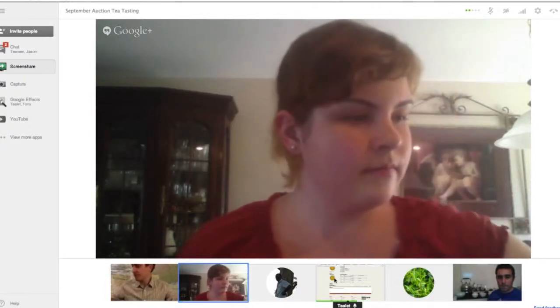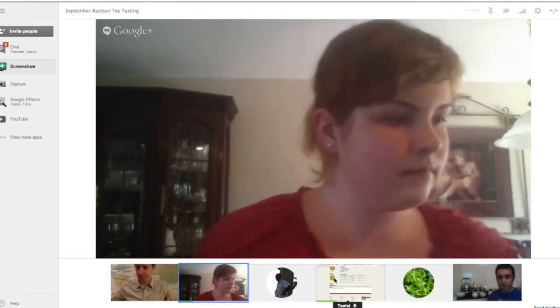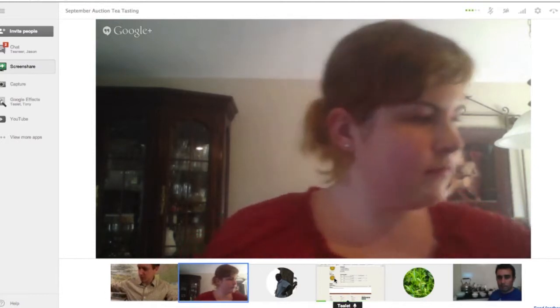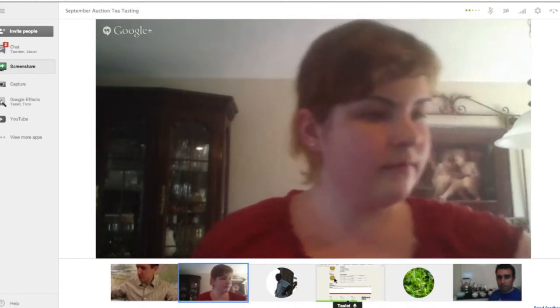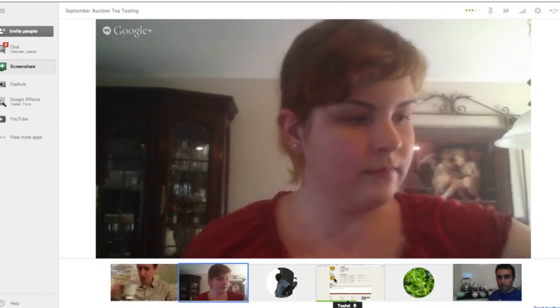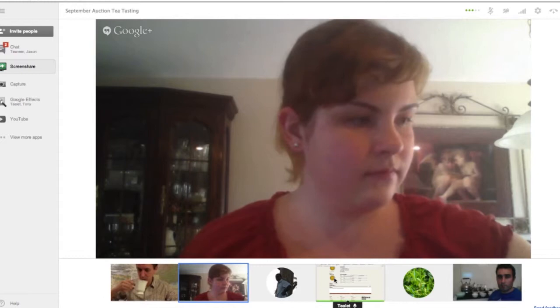Next, we are going to be reviewing the Spring White. This tea came from Hawaii Rainforest Tea Garden, which is in Curtis Town, Hawaii on the Big Island, and the tea grower's name is Bob Jacobson.